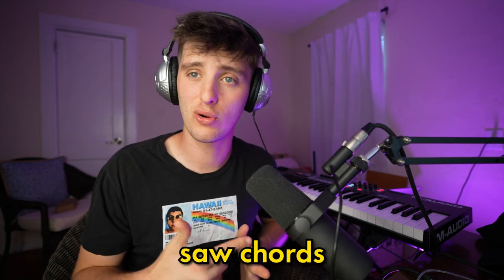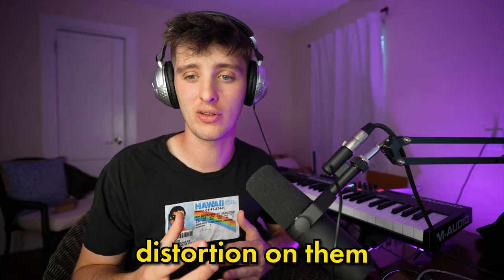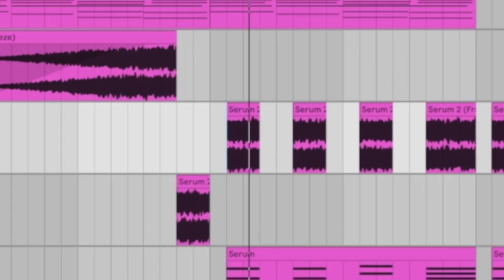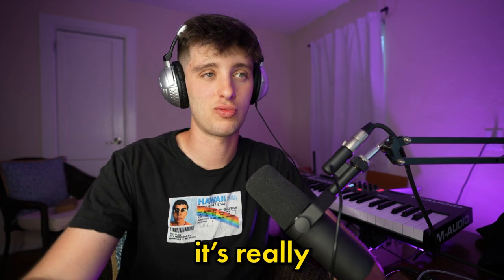As far as your mid-range instruments go, there are a lot of different ways to approach this. You can do saw chords, you can have guitars, or one thing that I've been doing a lot recently is using these ambient soundscapes but putting distortion on them so they really occupy a lot of those frequencies. Let me show you what I'm talking about — here's what it sounds like in the drop. It sounds kind of rough on its own, but in the context of the mix it's really doing a lot.